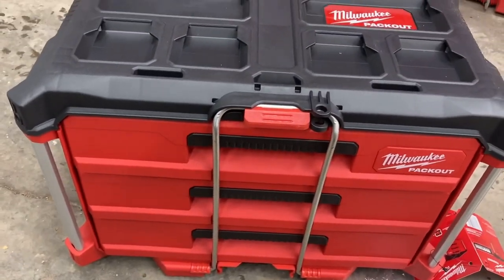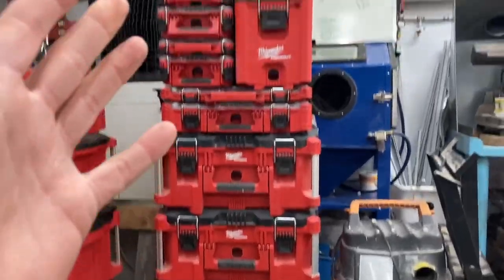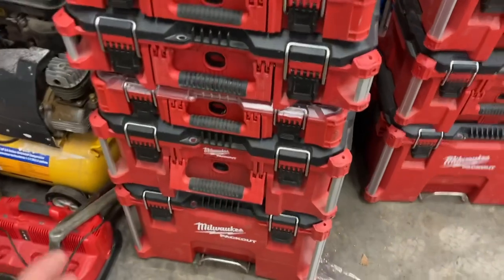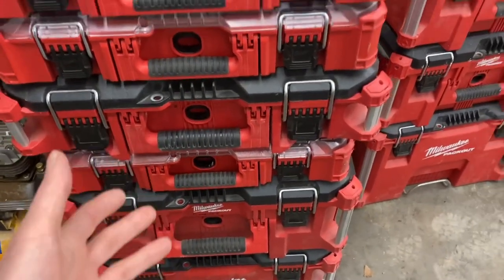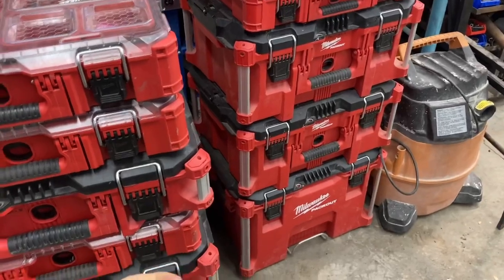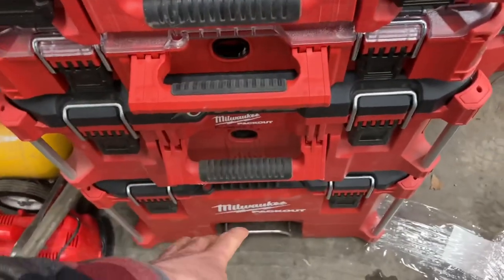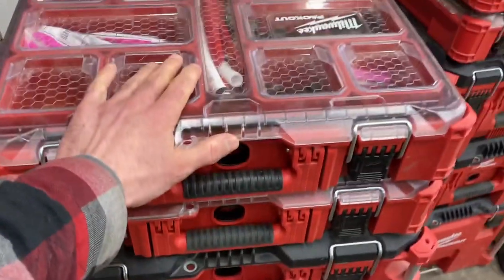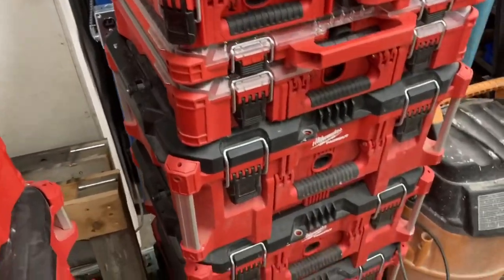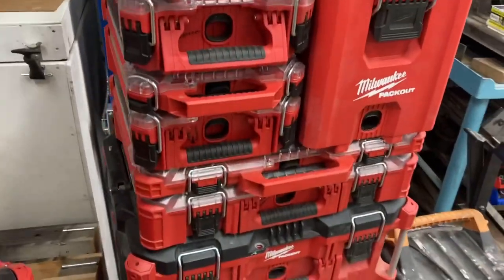I was really looking forward to this because sometimes you get your pack-outs in a big stack, especially in a trailer when you're moving them somewhere. The only bad thing I've really experienced with these pack-outs is trying to get stuff off the middle or the bottom of the stack when they're all stacked up — like in the trailer, they go pretty much this high on each stack. So when I need something from down here, I've got to move all this stuff.